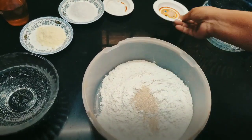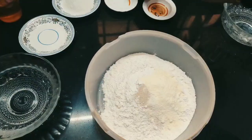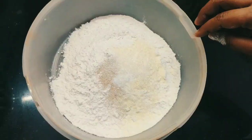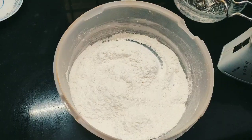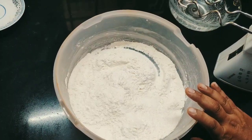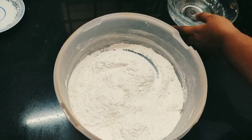Add yeast, milk powder, salt, and sugar. Mix well. Use a blender or you can knead the dough using your hands. You will start kneading the dough now. Add water.